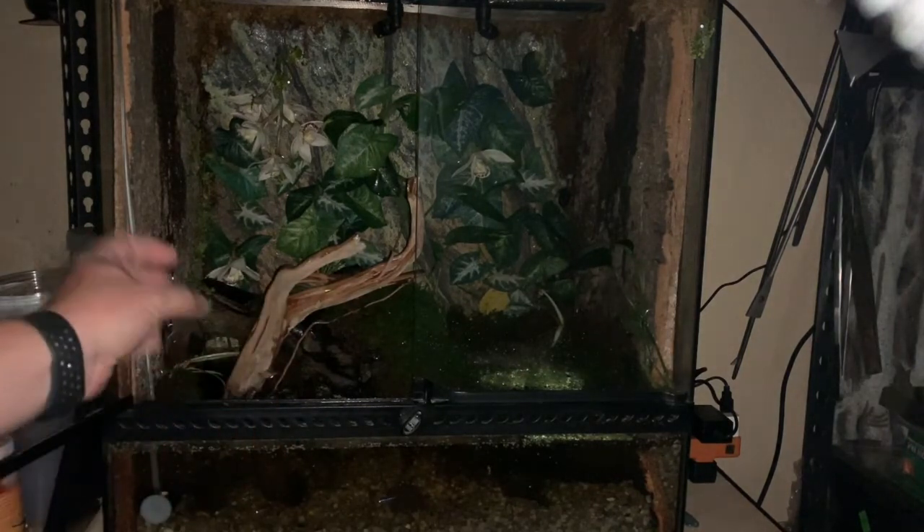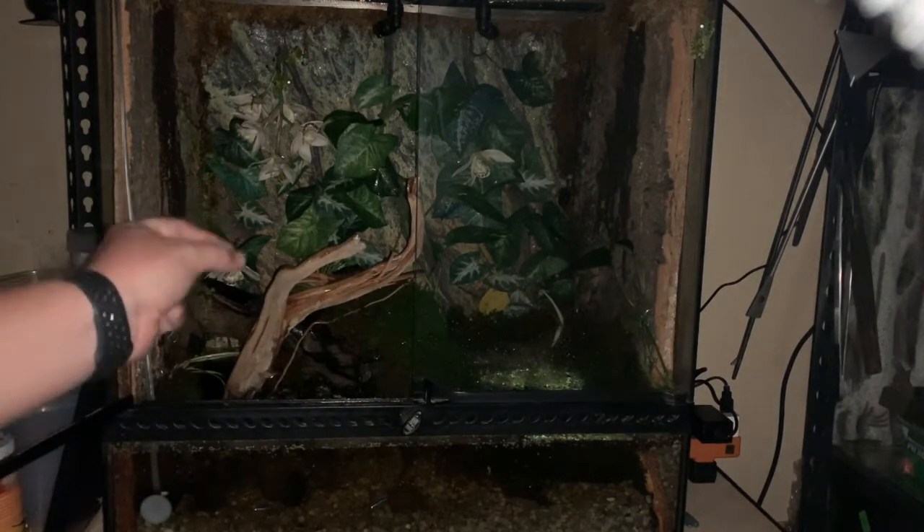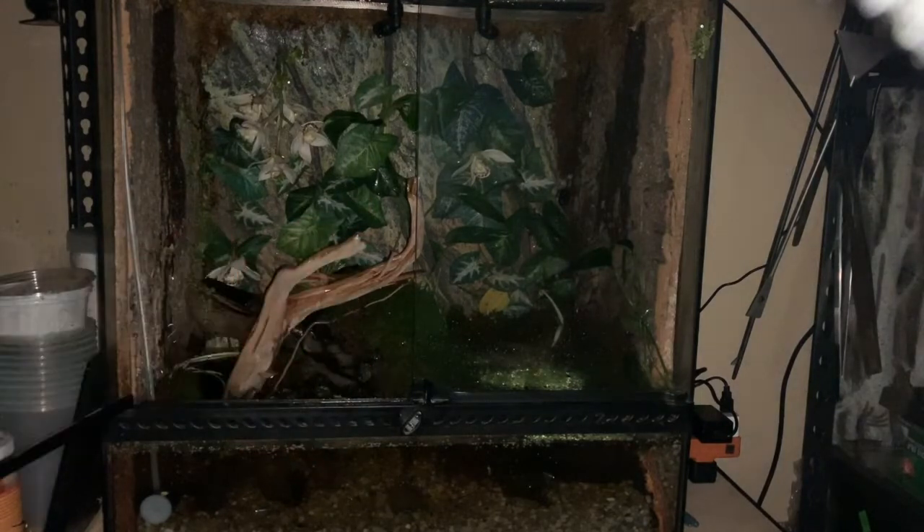I also have springtails and small dwarf isopods crawling around in here, which also helps with the bioactivity of this enclosure.